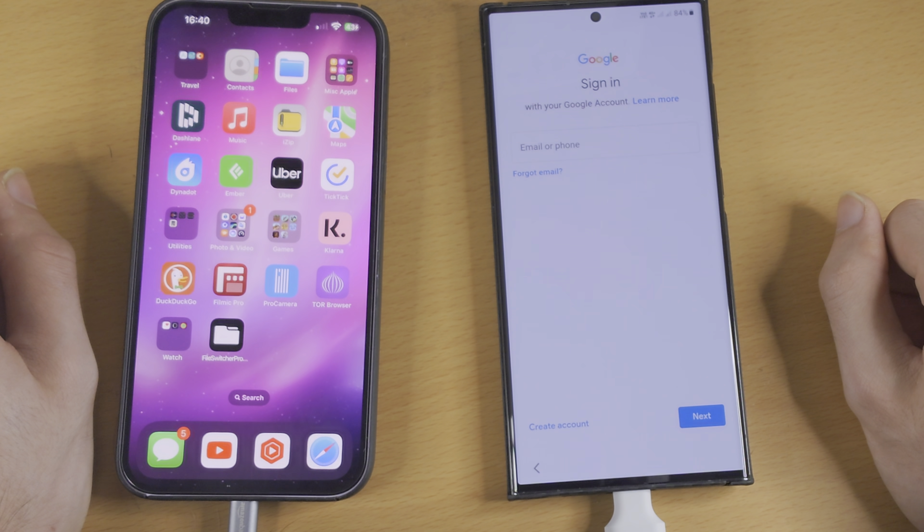Once we've signed into Google, you can just choose all these options and now it's going to ask for the apps we would like to transfer. It's going to scan your iPhone and take a look at what we have installed. It has detected 77 apps — these apps will come from Google Play. We'll just tap on install here, and then transfer WhatsApp chats. I'm going to tap on don't transfer.